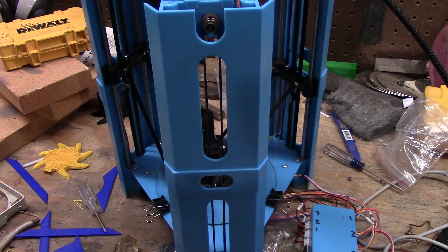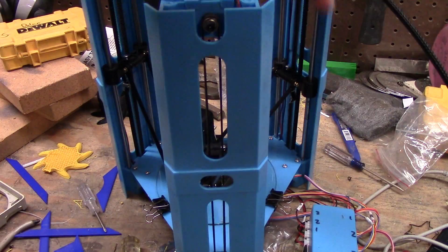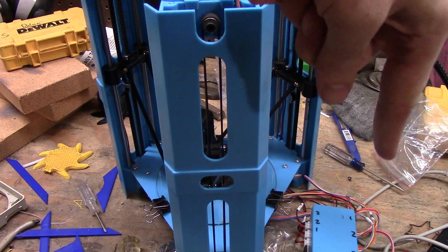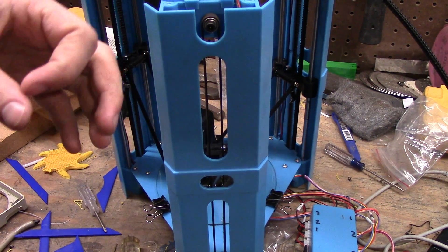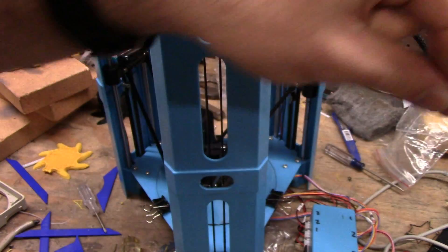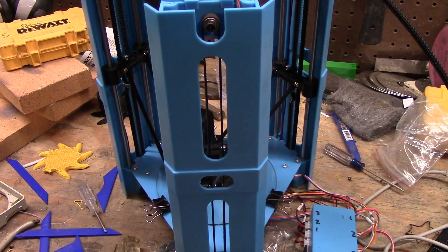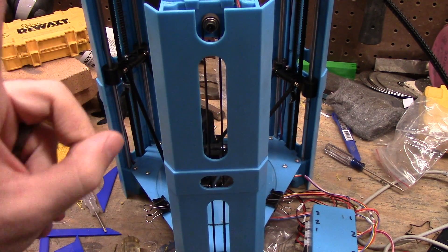Unfortunately, other printers for leveling either have probes which sense where the bed is — they come down, touch, and know where it's at — or they touch and do G29, which is Marlin's built-in bed leveling: touch, touch, touch, touch, and it'll know roughly the levelness. This printer doesn't have any of that. It relies purely on knowing the distance traveled, which is 220 millimeters.